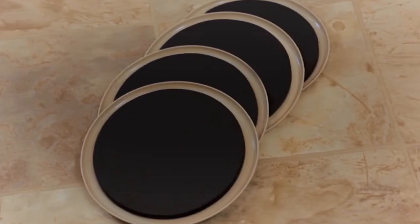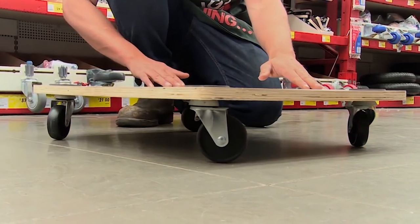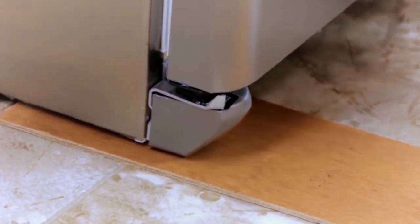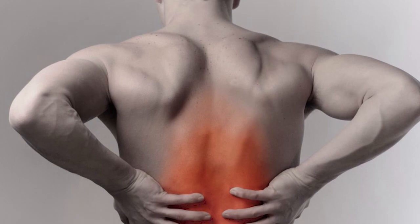Tip number seven: use furniture sliders and dollies. To minimize any risk when moving heavy furniture by yourself — especially when it's just two or three of you moving the whole apartment — make sure to utilize furniture sliders, moving dollies, and any moving accessories you can get your hands on. If your back is hurting or you're feeling unwell, stop immediately.